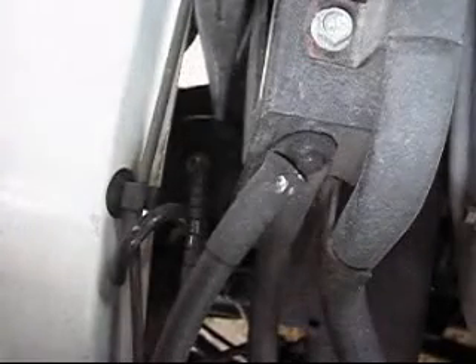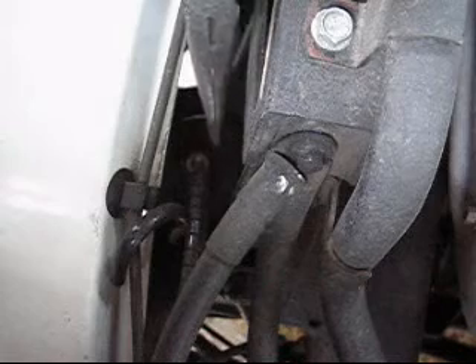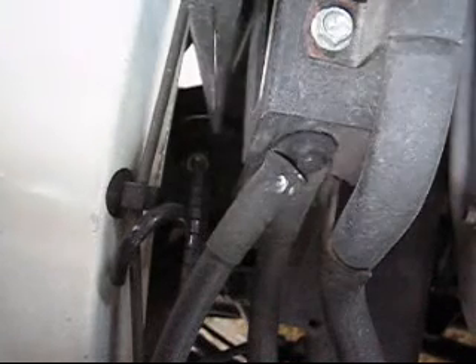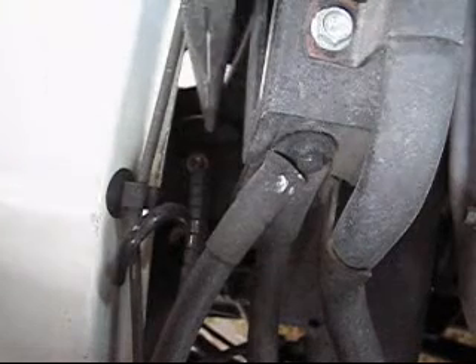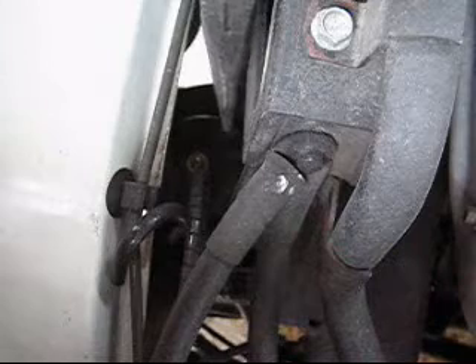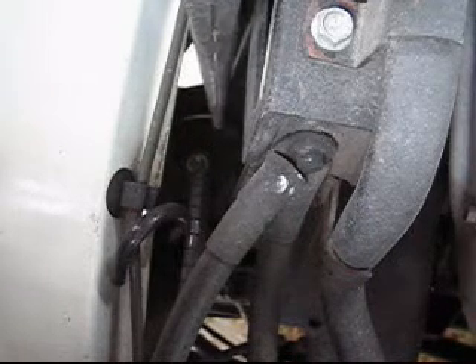Now we're ready to pull this airline. Coincidentally, the procedure I just showed you — lowering down to the access profile and jacking up that corner of the vehicle — is the same procedure I use to release the pressure on a bag before I would replace it.